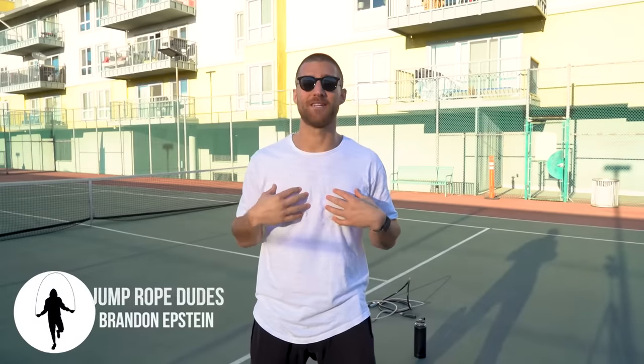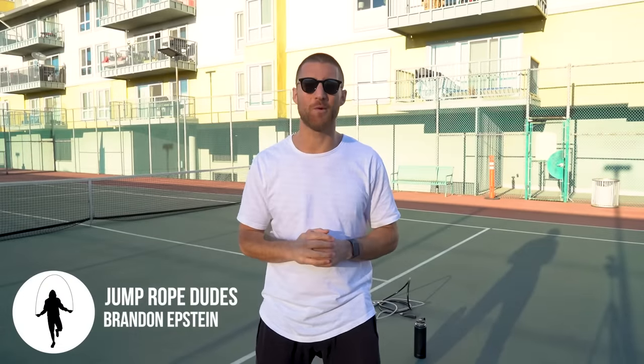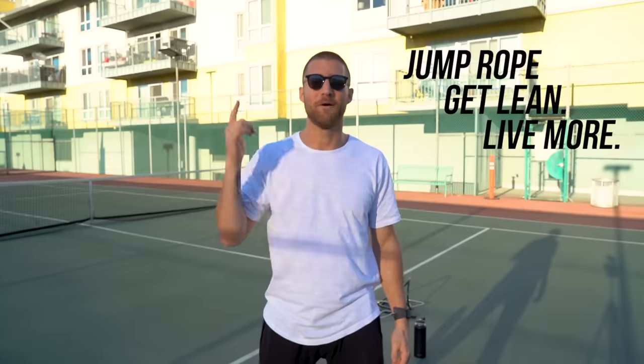What's going on JRD Nation? My name is Brandon Epstein. We are the Jump Rope Dudes, and as always, we're here to help you jump rope, get lean, and live more.